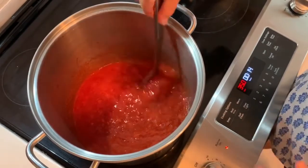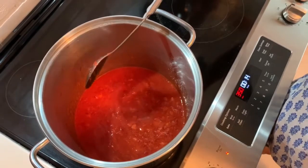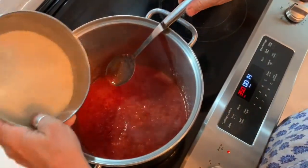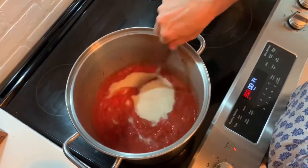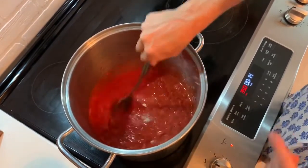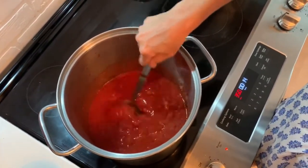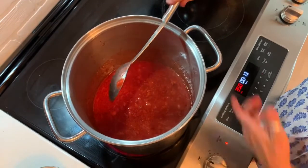See how it's starting to boil? We're going to add the sugar-pectin mixture. Once we put the sugar in, it will stop boiling as much, so we mix it in well, then let it come back up to a full boil. We want to get all those sugar granules dissolved, and then we'll take it off the heat.